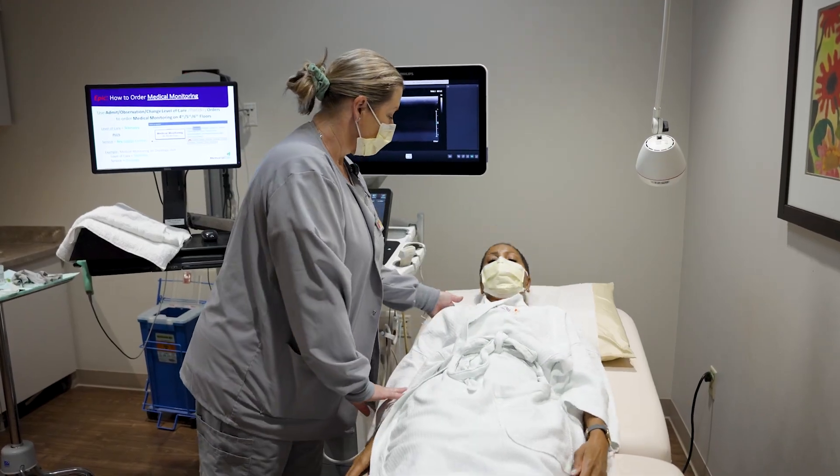If your mammogram or ultrasound reveals something that a doctor wishes to biopsy, every effort will be made to use ultrasound for guidance, as it will be the simplest and most comfortable option for you. Our sub-specialized breast radiologists have decades of experience performing these procedures and the risks are very low.